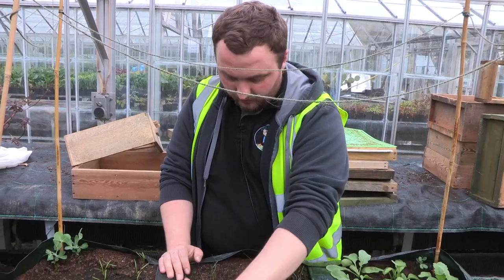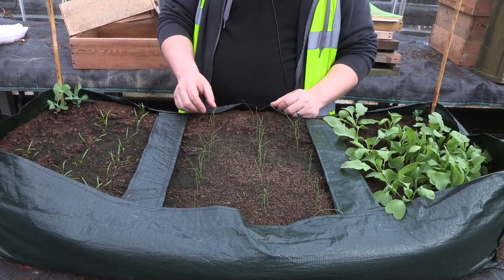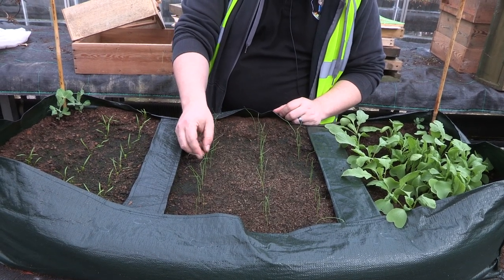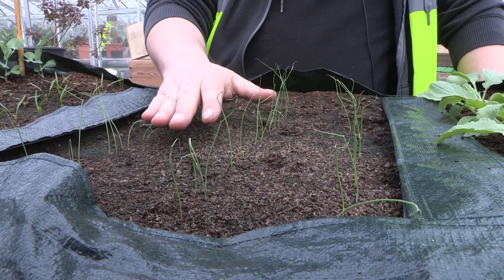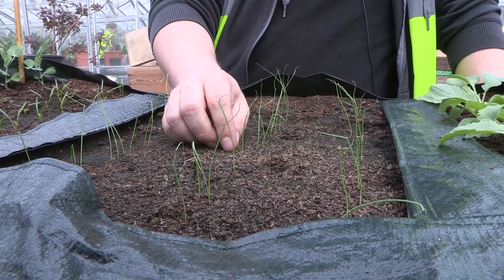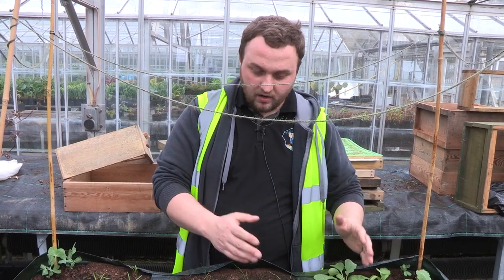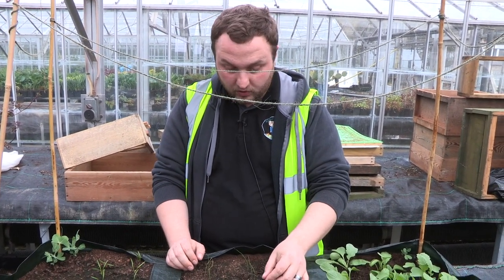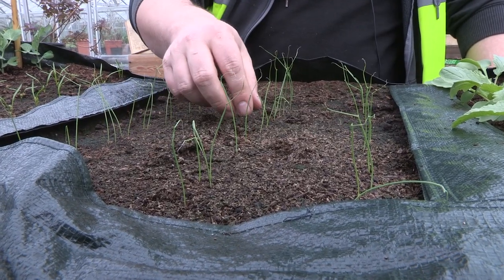You can see the onions are sprouting really really well, but I wouldn't do anything to them quite yet until they've formed up a bit more. I can see some that are a bit too close together — that's what happens when sowing. I would leave them for a couple more weeks until you get a lot more growth before thinning them out. If you've got a double, always pick the strongest one, and if you've got ones too close together, remove the middle ones to give space.